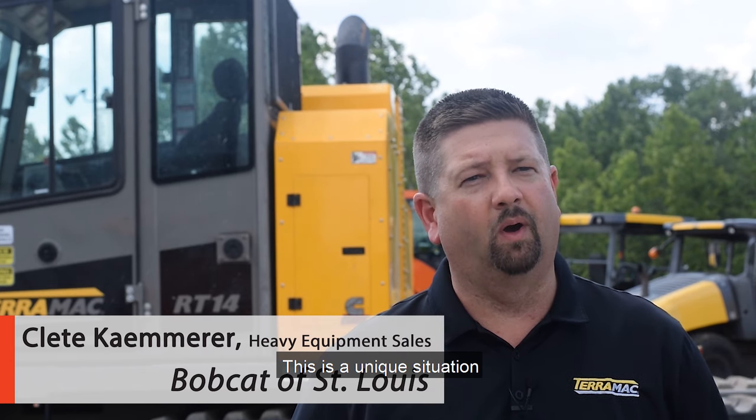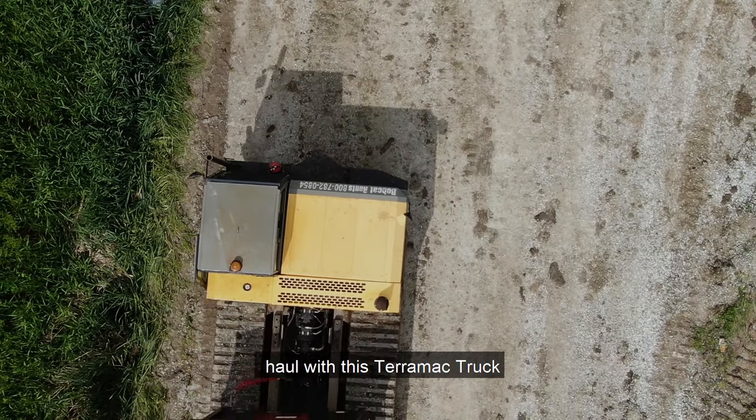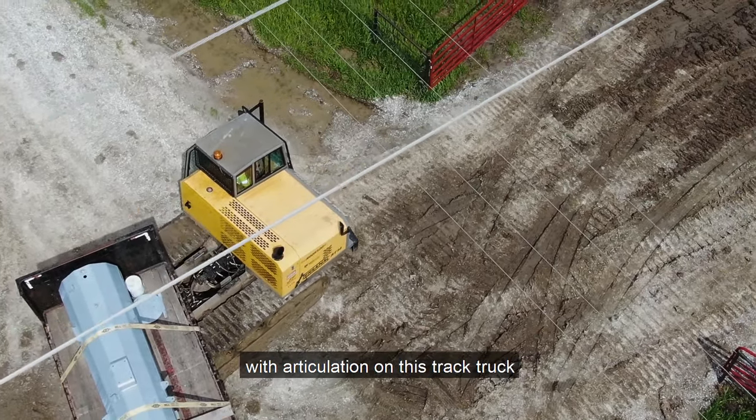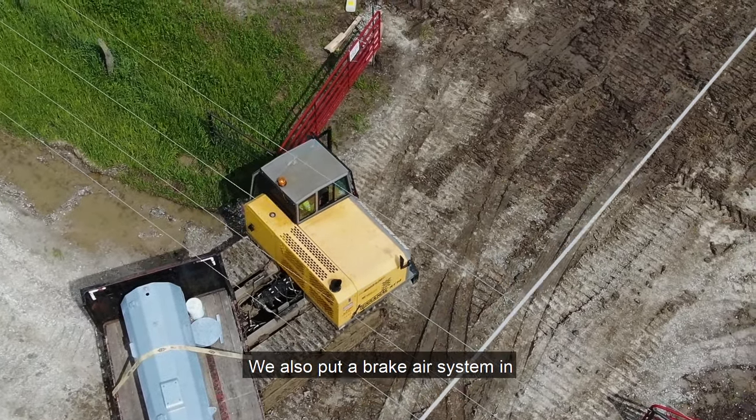It was a unique situation. Our customer approached us and they wanted to be able to haul with this truck. We were able to graft a fifth-wheel, military-style trailer with articulation on this track truck. We also put an air system in for their braking.